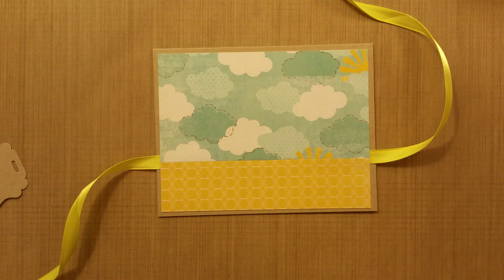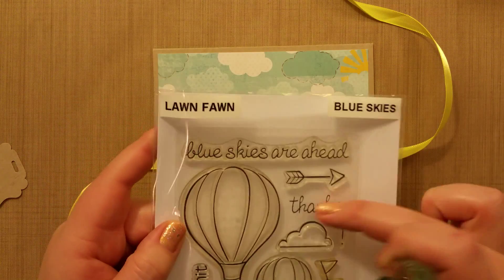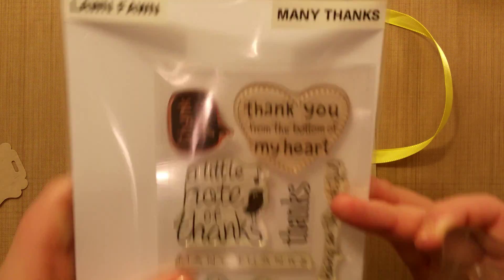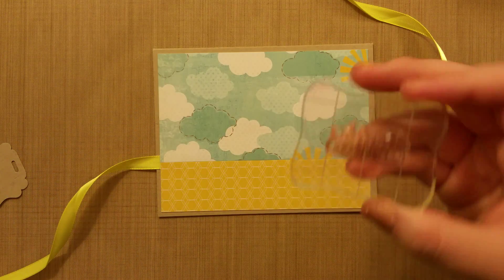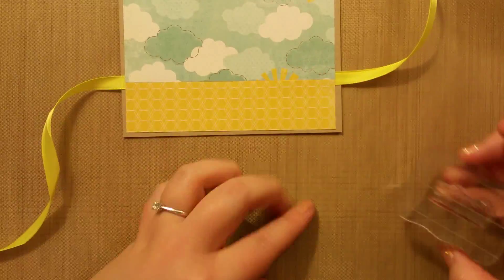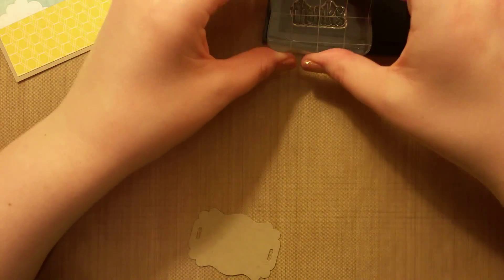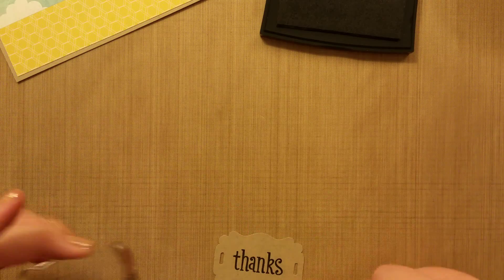I'm going to use this Thanks from the Many Thanks stamp set — it's the more bold version. I want to stamp that onto my tag with Versafine Onyx Black so it's bold. Just make sure there aren't any hairs on that, and stamp it right in the middle. Then get our tag off there.